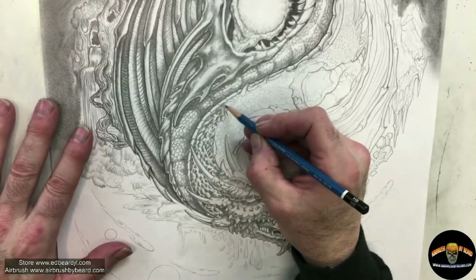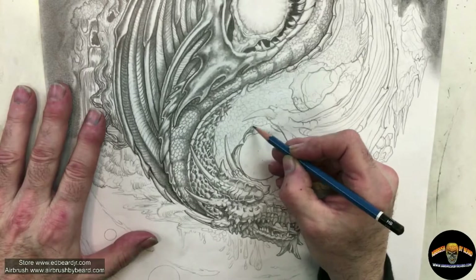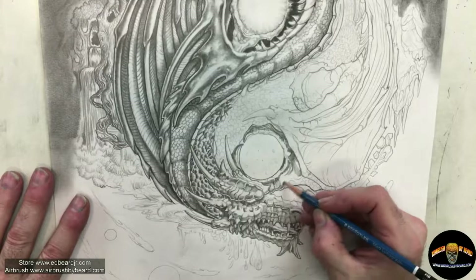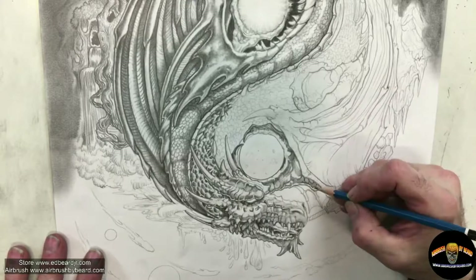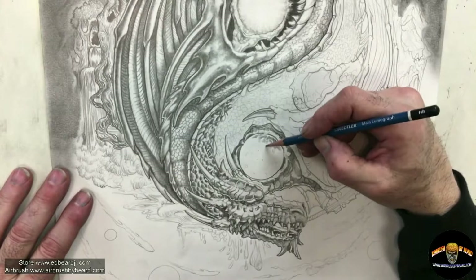I'm working with the HB, which is kind of the workhorse. It gives you, on the value scale, a good 70% of what you'll need. Here I am working on the claw that's holding the moon — keeping in mind that where the claw is grabbing very close to the moon's edge, you want to keep it nice and bright. Same thing with that horn. At the same time, you want to redefine sections of the moon — maybe some of the craters — just to give it identification that this is, in fact, a moon and not just another sun.